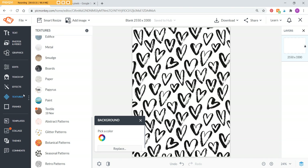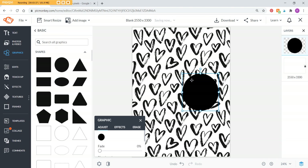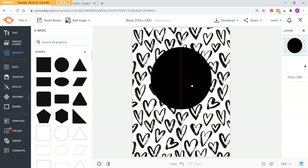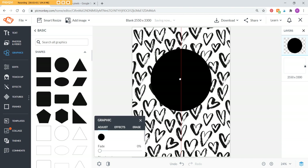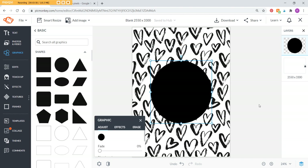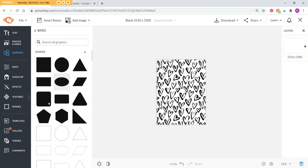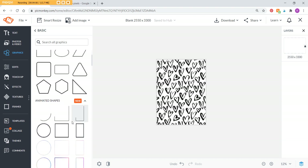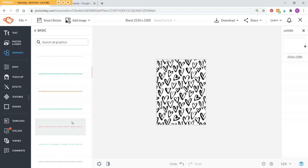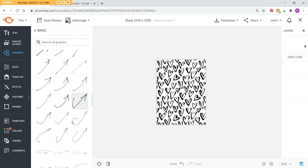Now we can add whatever we want on the front. To get a frame, go to Graphics, then Basic. You can add a circle, for example, and add your text over the top. To align to the center, watch for the red guide line that appears — when you feel it snap, that means it's aligned to the middle of the page. When two red lines cross, it's centered both ways. I personally prefer it toward the top rather than dead center, but that's up to you. You can do a circle, square, oval, or any of the shapes.